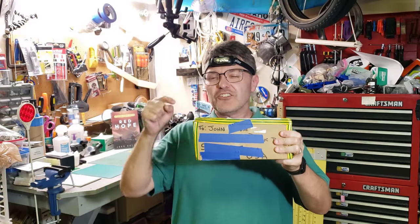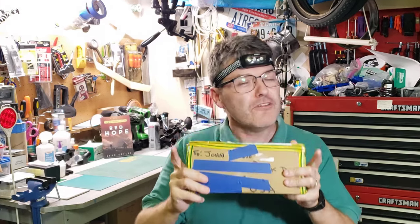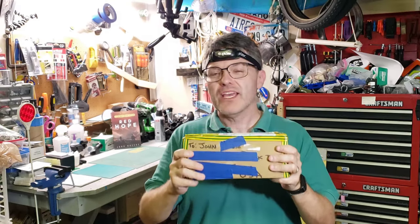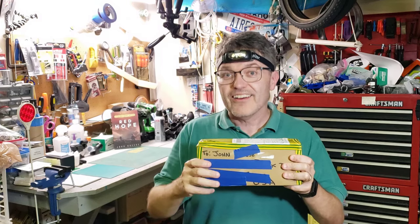Welcome back to the Refractor channel. There's a surprise inside this box — it's a custom-made gigantic two-inch telescope eyepiece with a 52-millimeter focal length. It's custom because it was handmade by an amateur astronomer, and in this video you and I are going to test it.